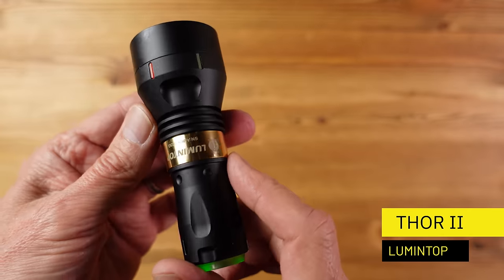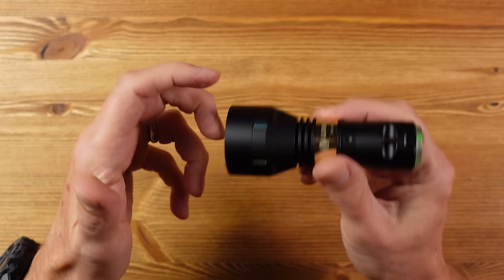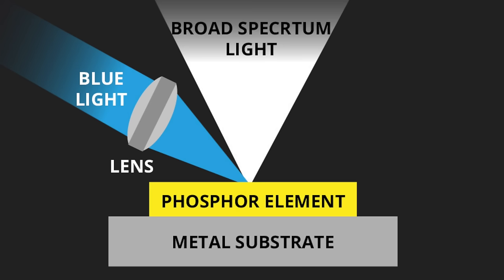Next up is the Lumintop Thor 2 LEP flashlight. It's worth spending a moment to explain what LEP is: it stands for laser excited phosphor, and this is a different technology to the more familiar LED. They're relatively new to the flashlight market. In short, inside we have a blue laser that fires a beam onto a phosphor element, which then emits an intense white light, usually focused with lenses, giving a very narrow but intense beam with no light spill.